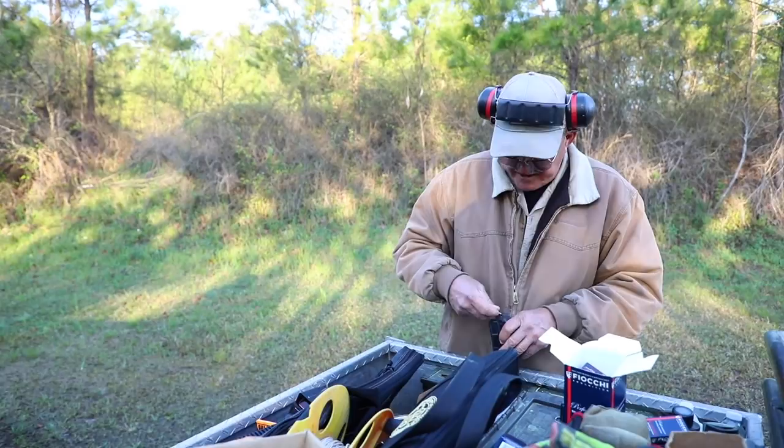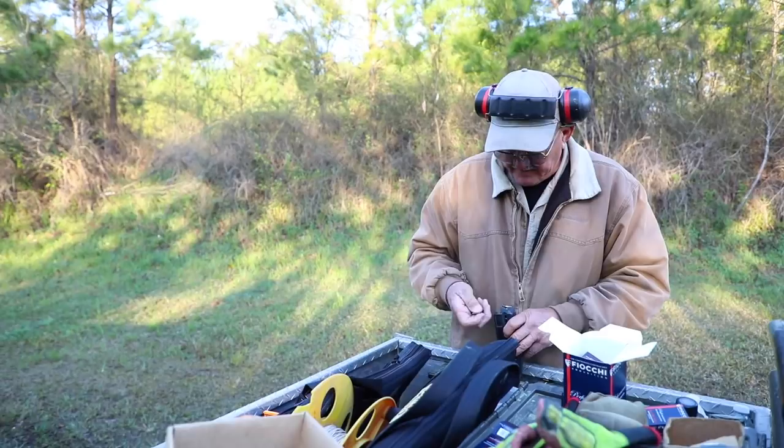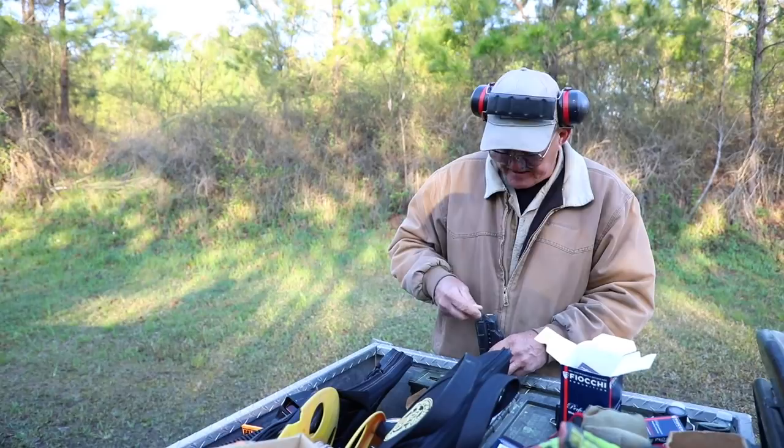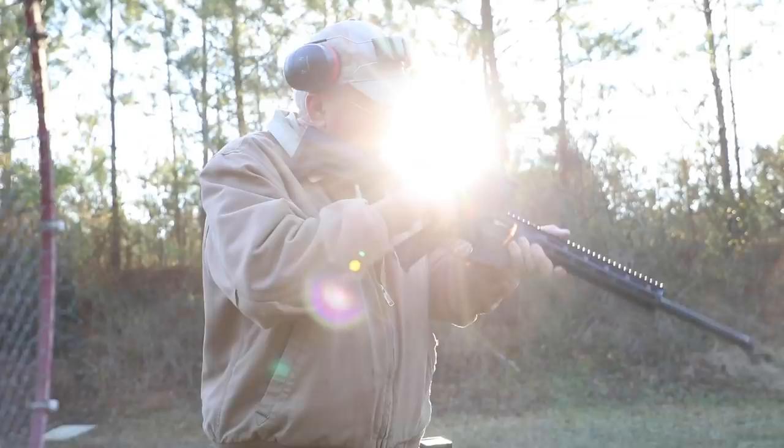We'll go ahead and load this 22 rifle up. I've got an M&P 15-22 — it's one of my training guns. I've shot a lot of ammo through it. Good practice for starting and stopping, visual technique, trigger technique — all the same as a centerfire but with a lot less cost. Alright, there we go — got our trusty rimfire, let's go burn some ammo.